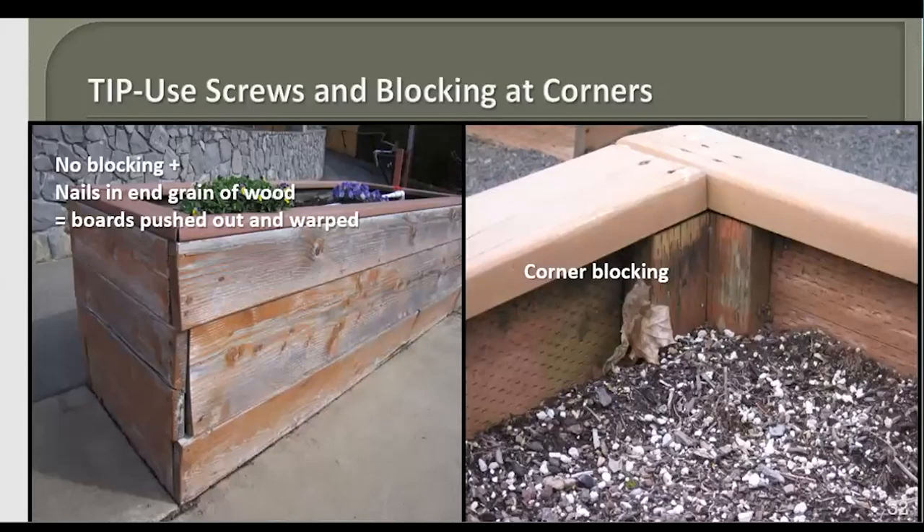A little tip when doing a raised bed of wood: use screws — the ones with a square head are actually the better ones to use. Use blocking at the corners. On the left, you see a box made with screws going into the end grain — end grain makes it much easier for a nail or screw to pull out over time, leading to warped boards that won't hold your soil well and will need replacing sooner. On the right-hand picture, the corner has bracing so you can screw into it without going into end grain.